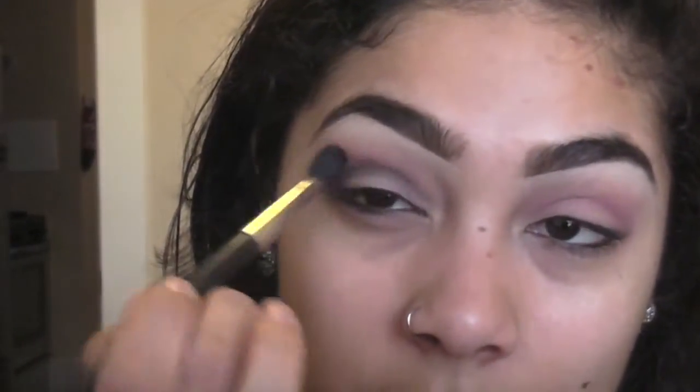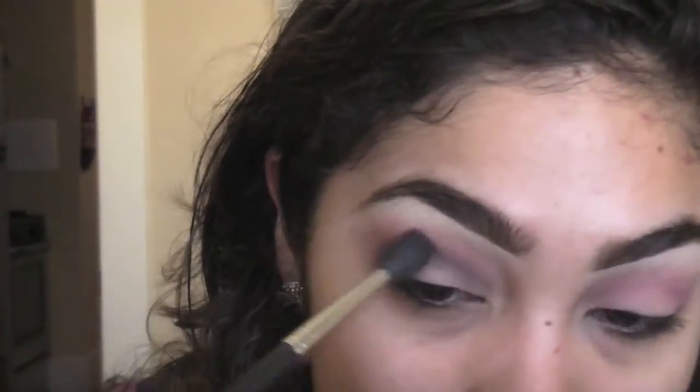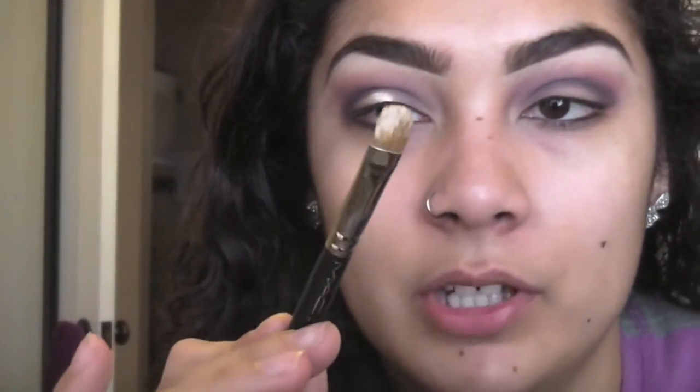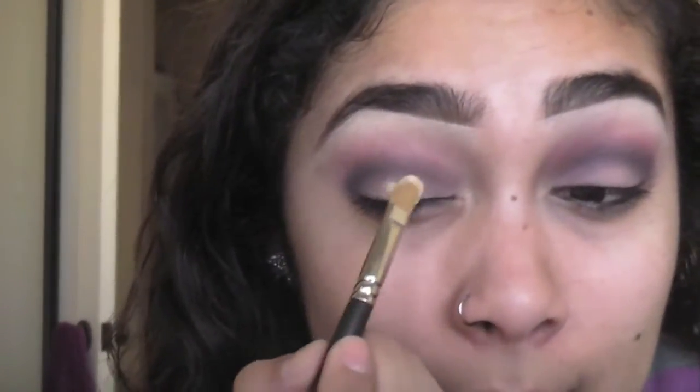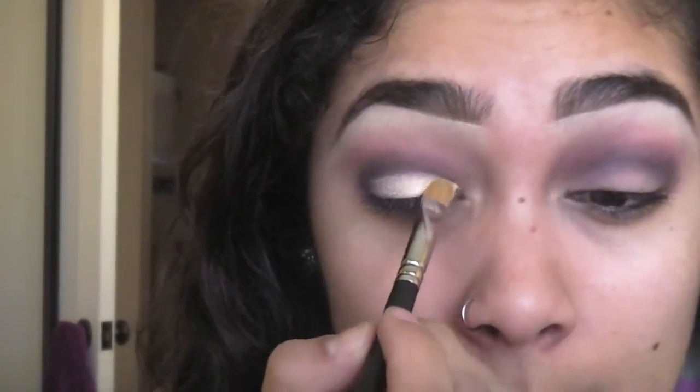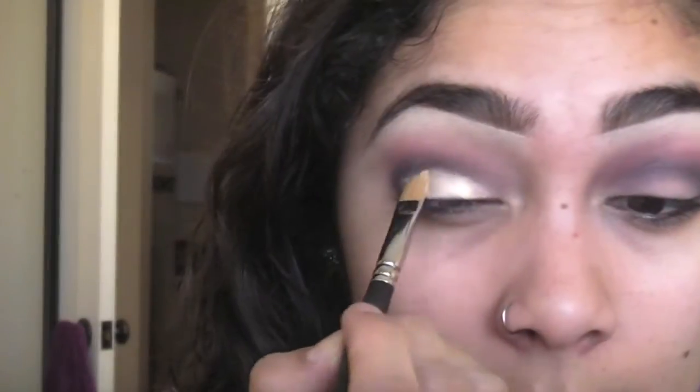Blend out the edges, and if you need to grab a little bit more of that purple to help with blending you definitely can. For the eyelid, we're going to wet our small flat brush — this is the 242; you can use any flat brush that will pack on the Vanilla pigment. I just sprayed the brush, picked up what was left on the cap from that Vanilla pigment, and placed it onto the eyelid, using the flat brush to sculpt up the eyelid area.